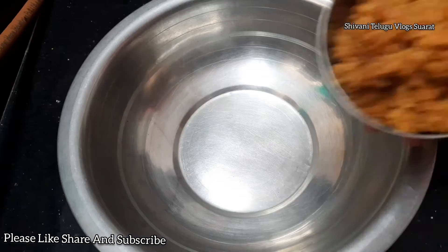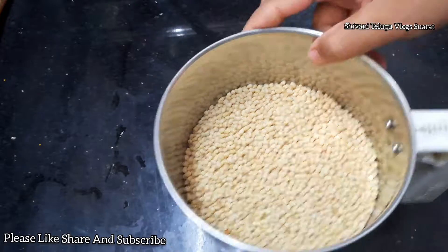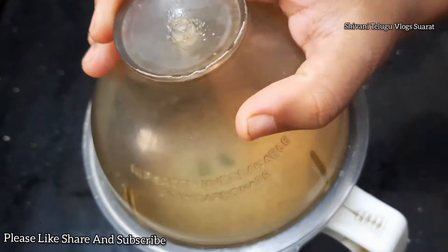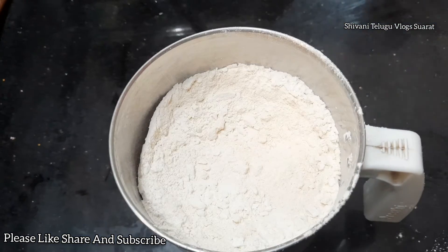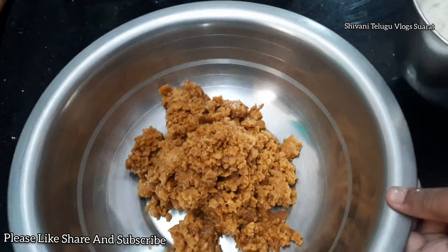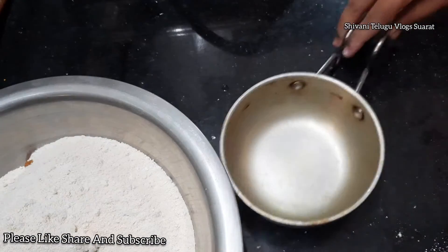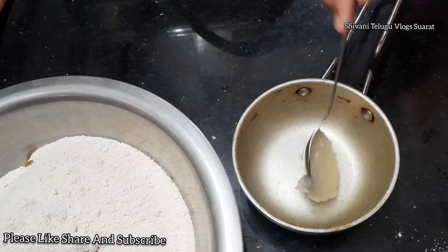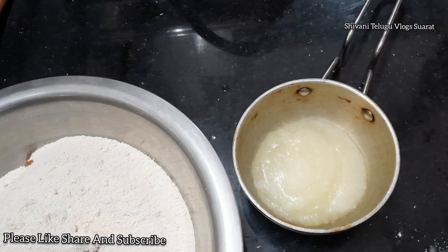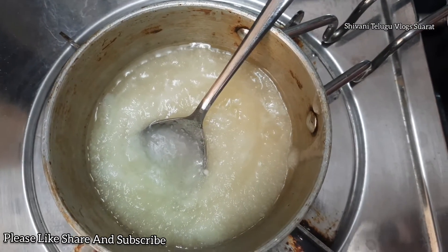Add the bowl and add the milk and mix. Add the baking powder and mix. Now we are going to make a plate of the dough and make it ready. We are going to mix the dough.